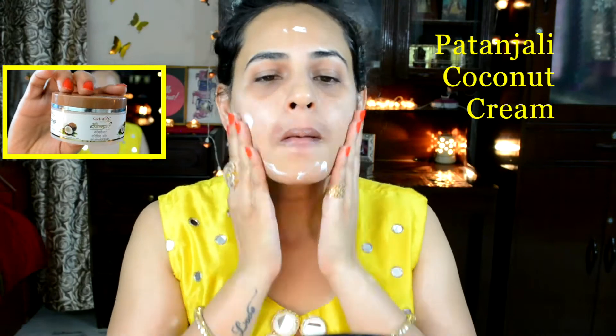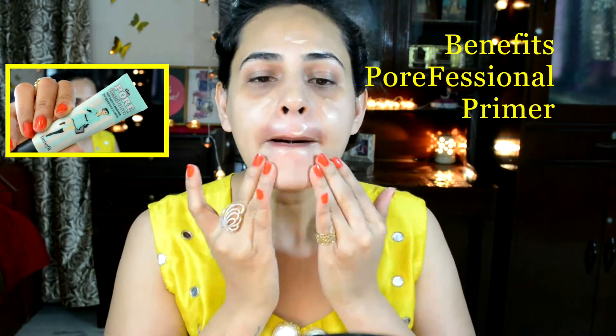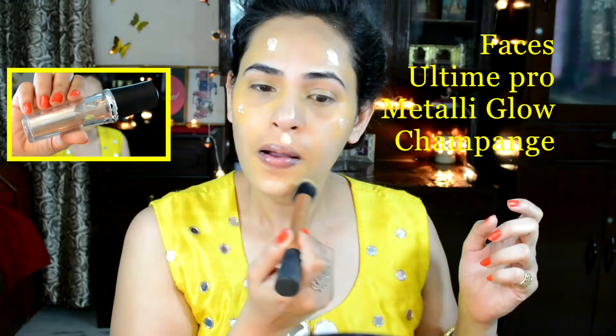I'm gonna start by applying a lip balm and then I'm gonna moisturize my face using my Patanjali coconut cream. Next I'm gonna be using my Benefit's professional primer on my T-zone area, and then correcting my problem areas with my Kryolan TV Paint Stick in 303.